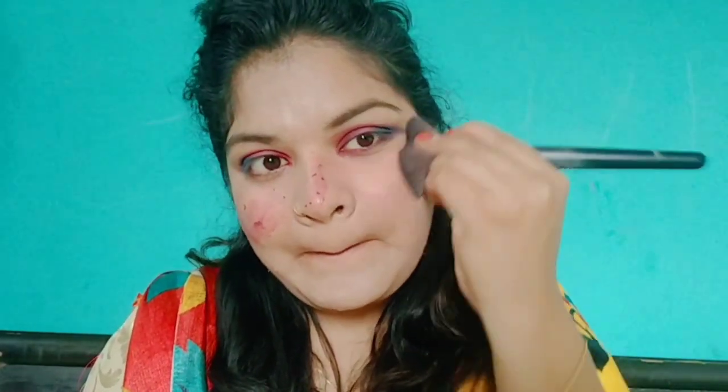Then I used a DIY blush — I have a detailed video in the description box, you can go check it out. I will blend it with the same fluffy brush, putting the brush in the front. Those who use DIY blush may have a little problem, but this is chemical free so it is not harsh on your skin.